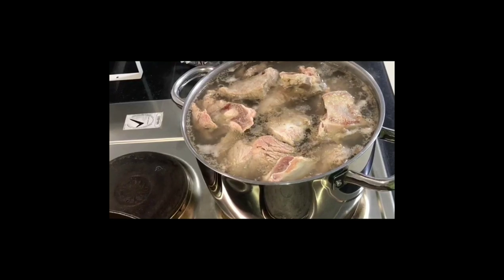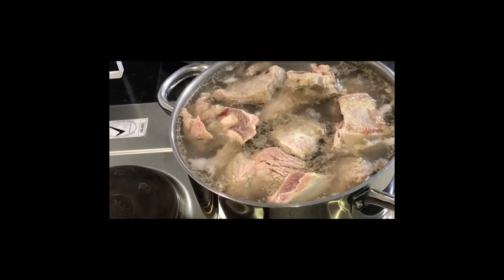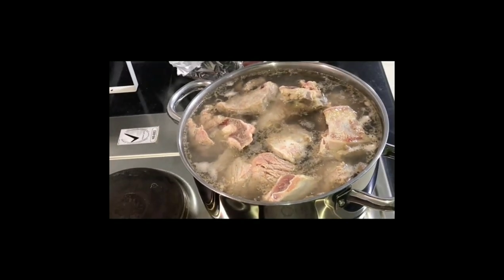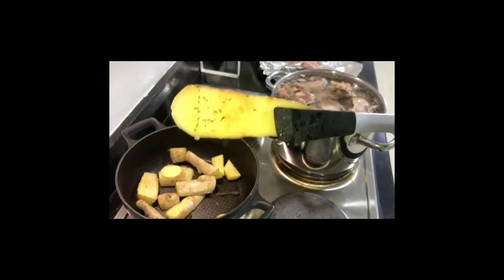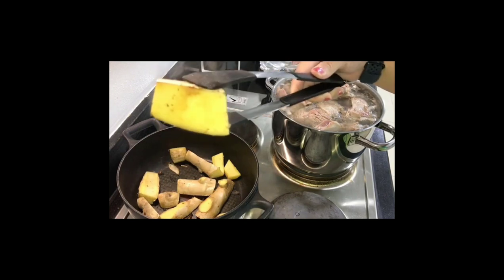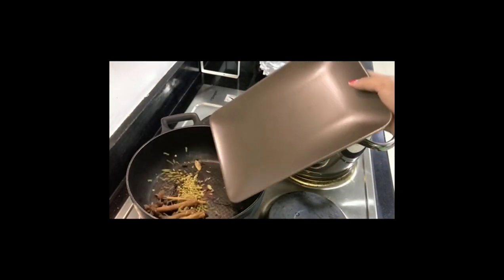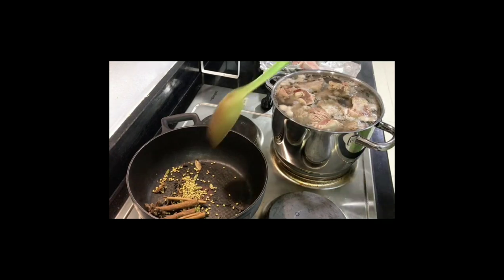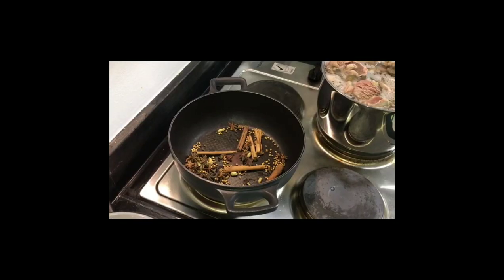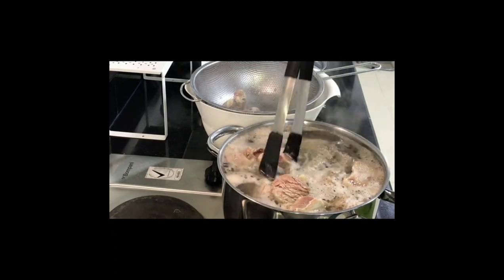After about 10 minutes the beef will look like this — the impurities have come out and need to be removed later. The ginger is looking good now. Remove the ginger and onion, and add the spices to the pot to release their flavor. Pho is all about the taste of the soup, which is why there are so many spices.